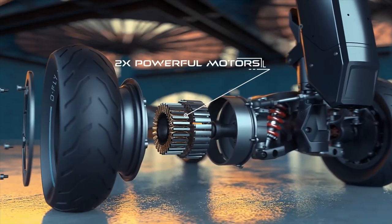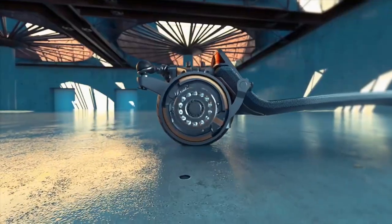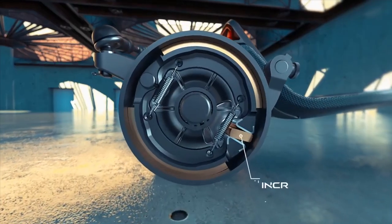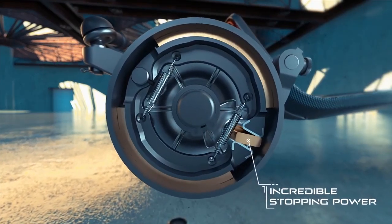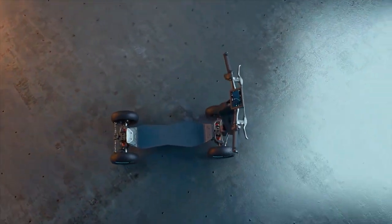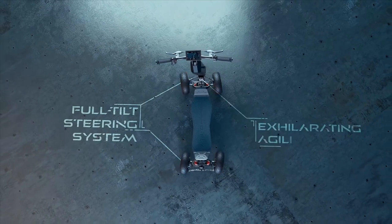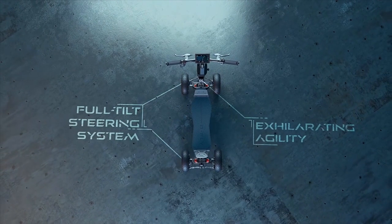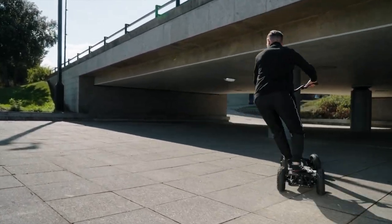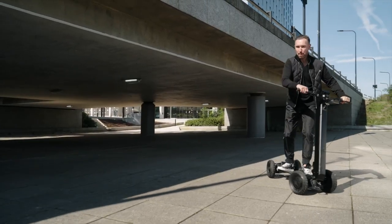When navigating the challenging terrain of today's metropolitan environments, the Dragonfly Hyperscooter's unrivaled wide 96-inch four-wheel carbon fiber base provides unmatched stability and safety. In addition, because it has such a low center of gravity, accelerating and stopping feel completely natural and secure.